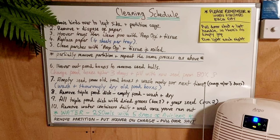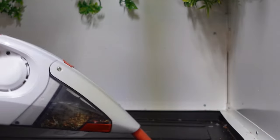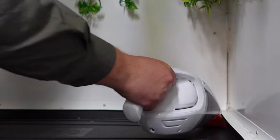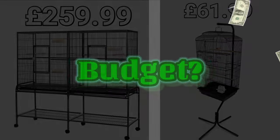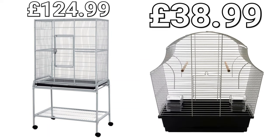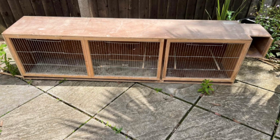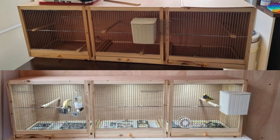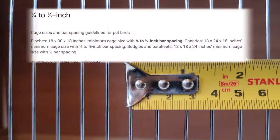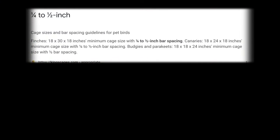You'll also need to consider ease of cleaning — make sure you can physically reach every inch of the cage for deep clean sessions or daily spot cleaning. The easier you make this part of the hobby for yourself, the more enjoyable it will be. Consider how much you can afford to spend on a cage. You can buy a used cage for a fraction of the price of a new one. Whatever your budget, make sure your chosen cage has a quarter or half inch bar spacing — any narrower or wider and you risk injury to your birds.